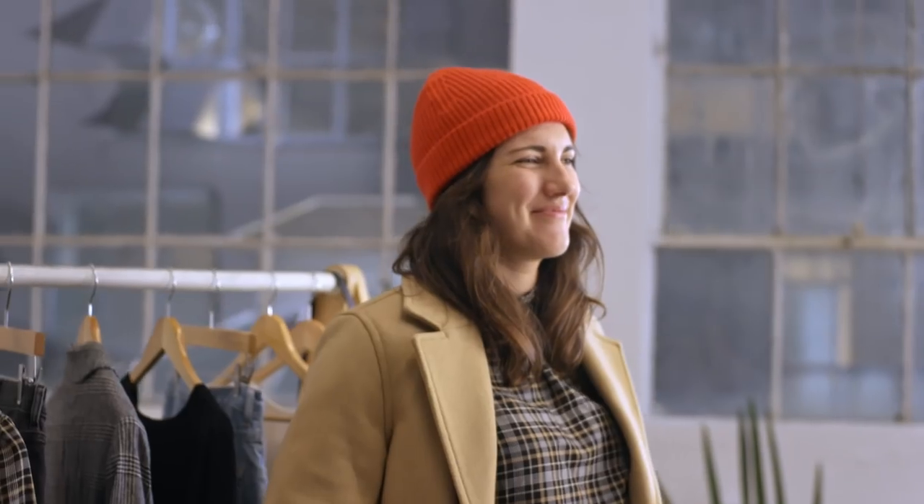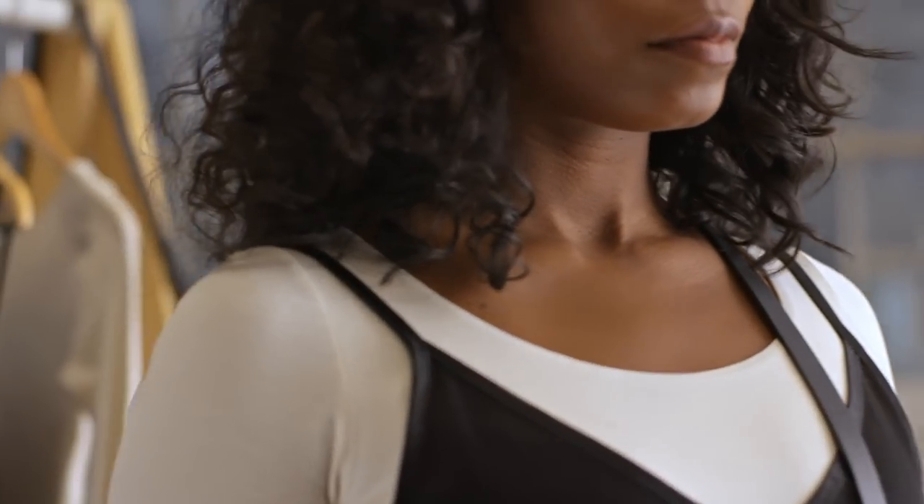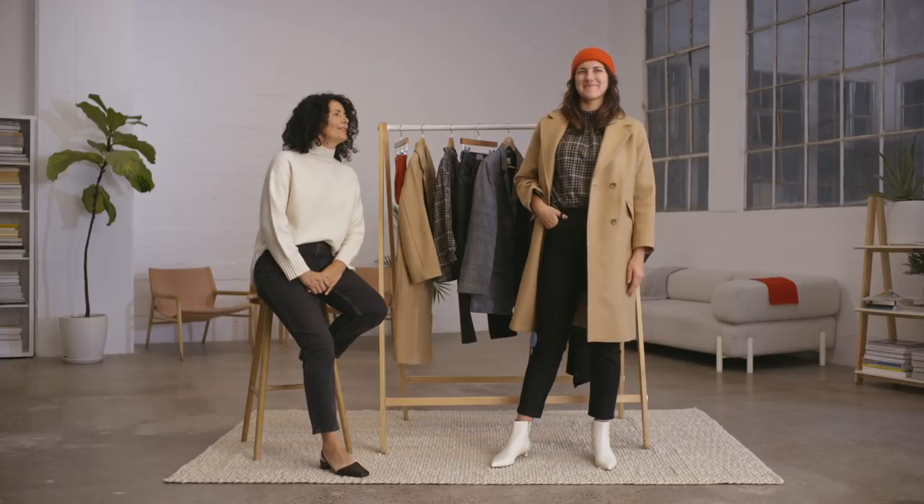I think the first thing to think about is comfort. The perfect holiday edit is a perfect way to get you in the holiday spirit without feeling like you have to be a completely different person. Fun starts with a pop of color, and I'm going to start at the top of Devon's head.